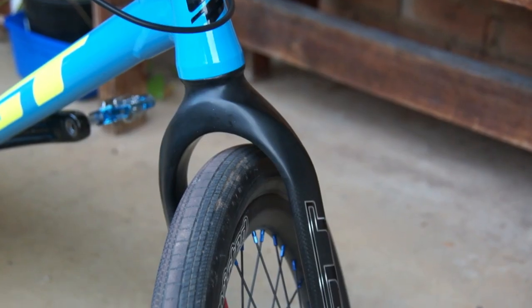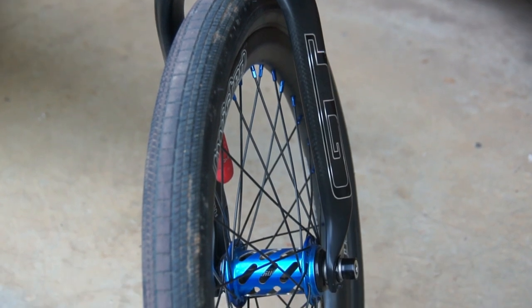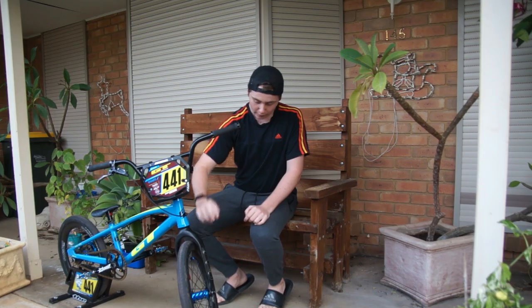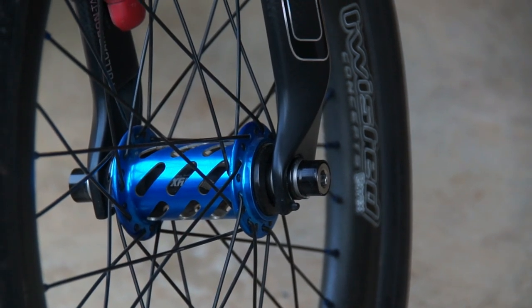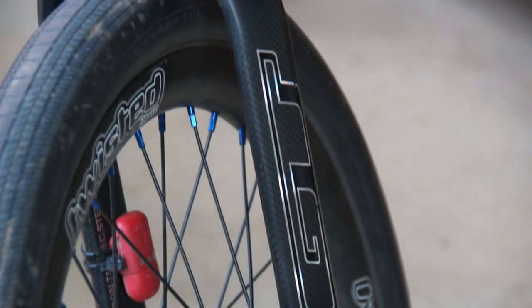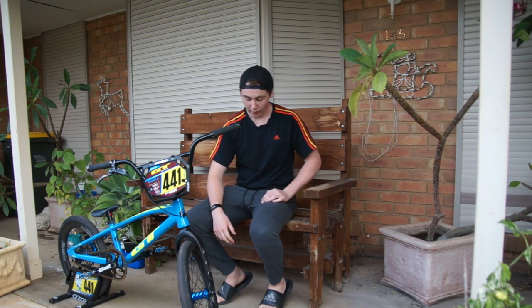I've got my GT factory carbon forks in black — the last model ever made, 2017 I'm pretty sure. Going down to my wheels, I've got Twisted carbon rims, pretty mint rims, haven't had problems with them yet. Cowblock 175 tire in the front and my Onyx Pro hub in the front — awesome hub, haven't had any problems with it.